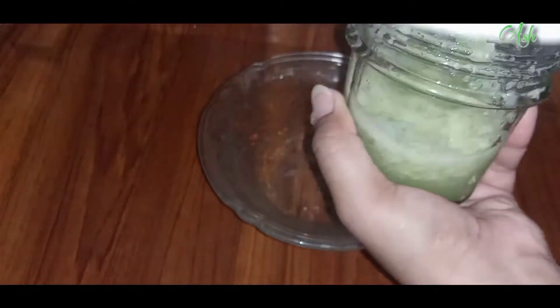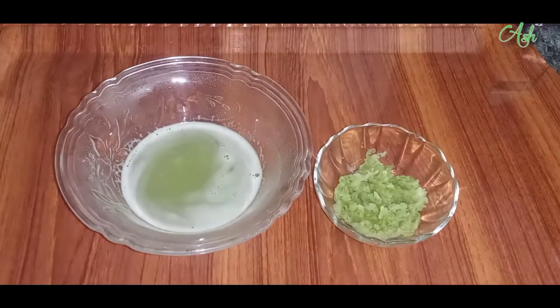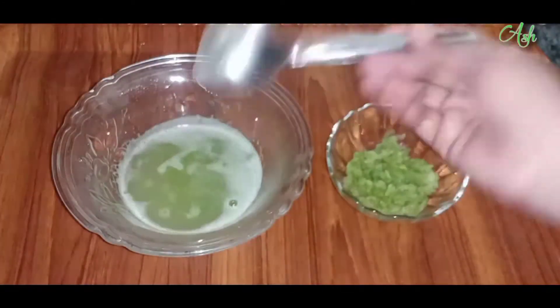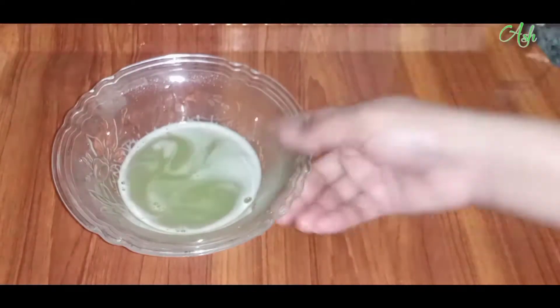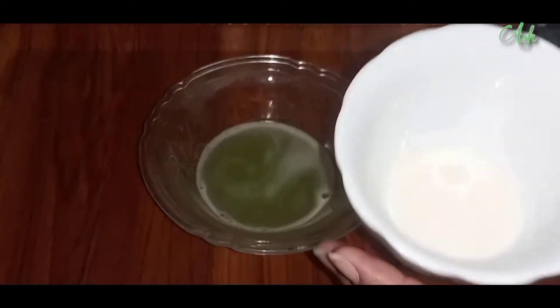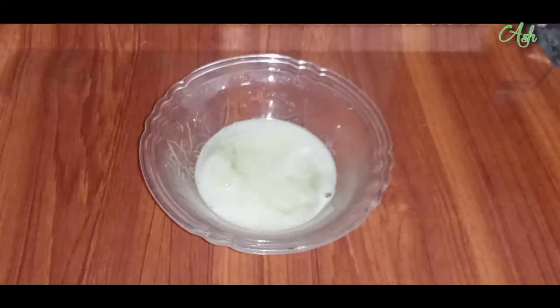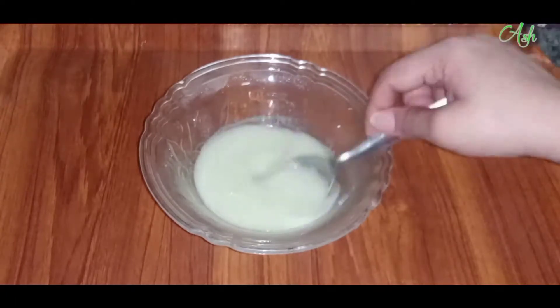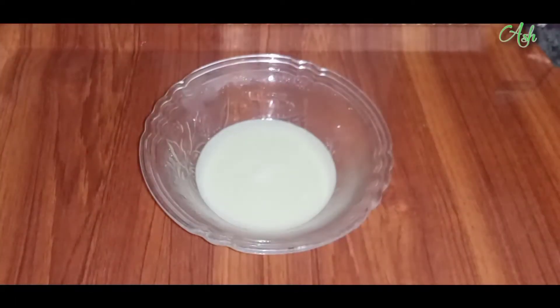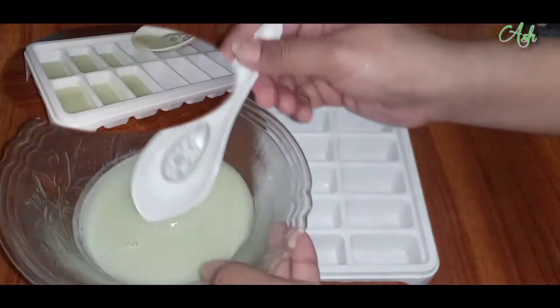We will extract the water using a strainer and will not mix the paste — we will save the paste separately. We will take this water and start the process. It is a very healthy water, so you can use it as a toner. I am going to use 2 tablespoons and mix it with an ice cube tray, freeze it, and you can keep it for up to 15 days.